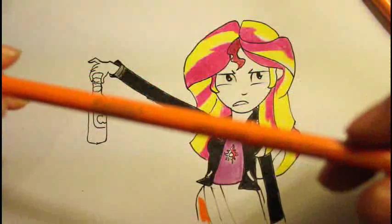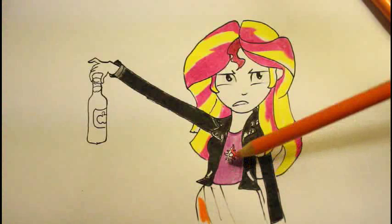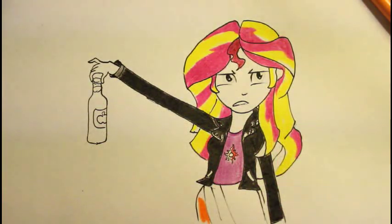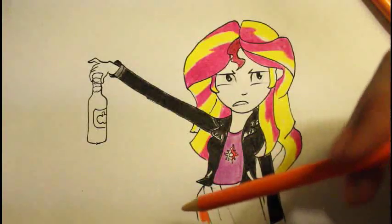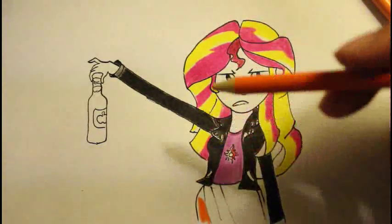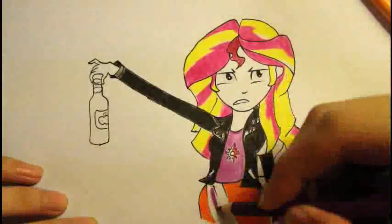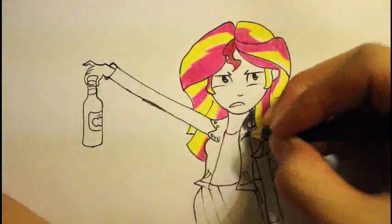In the next step, I'm going to switch to orange to color her pants. For this third color, I'll use orchid, which is basically a kind of purple color. I'm going to use yellow-orange to color her pants, and then I'll use purple to color this stripe right here, and leave this stripe white. I'm going to color this and I'll be back.